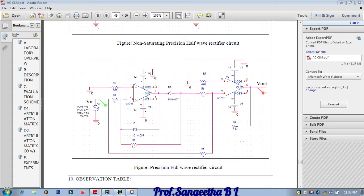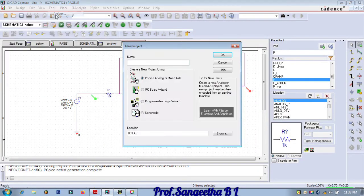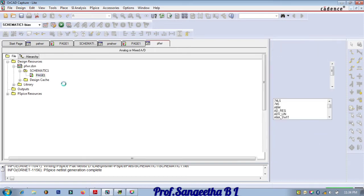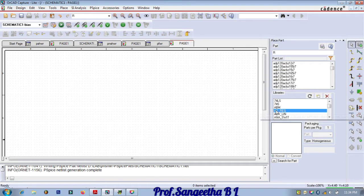Open Capture. Create a new project and give it the name 'precision full wave rectifier', then click OK. A file will open with a schematic page — click on it. The first thing we need is two op-amps, so we'll place those.